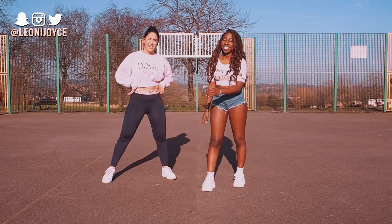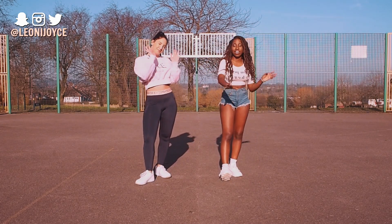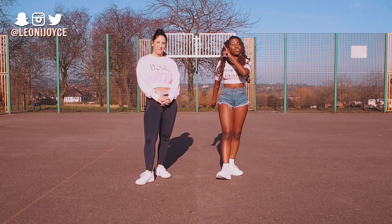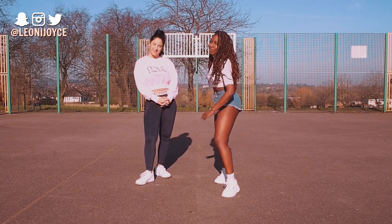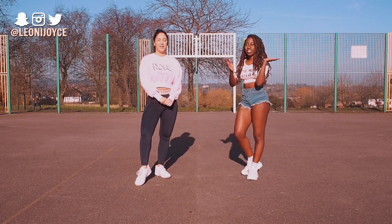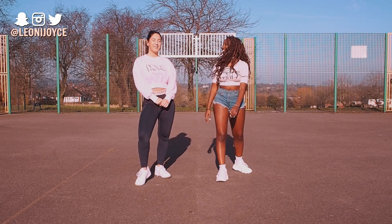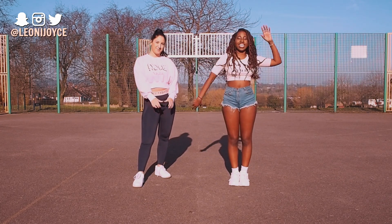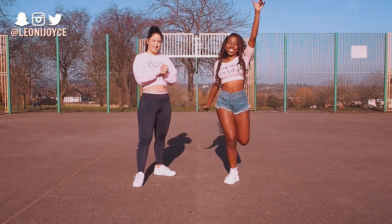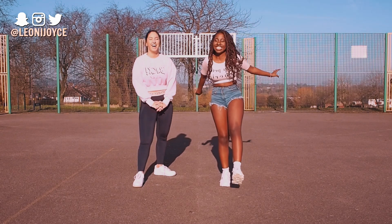And that is the end — that is the whole routine! If you want to do it with us, head over to Yasmin's channel — you can see the dance there, a different alternative to what you've seen here. Both videos will be linked down below. You can also find us on Instagram — that will be below and here. Be sure to follow us, like, subscribe, turn on post notifications, and most importantly film yourselves doing this — we want to see you do this choreography. Hope you guys enjoyed it, thanks for watching!